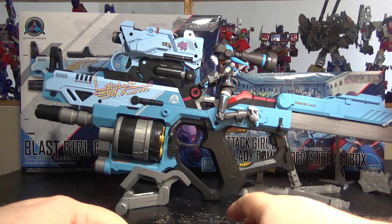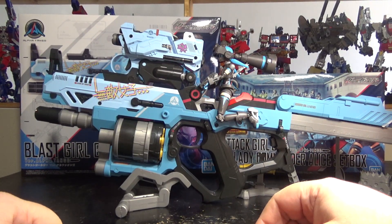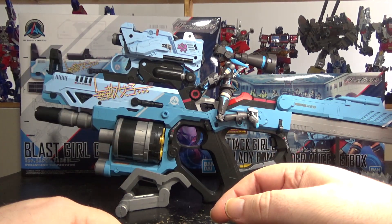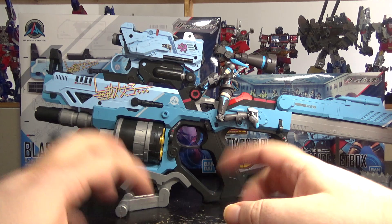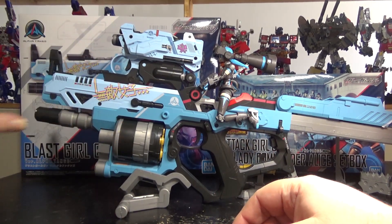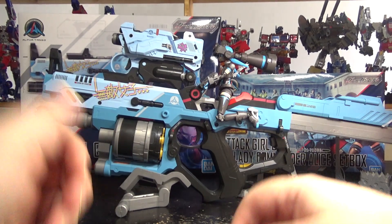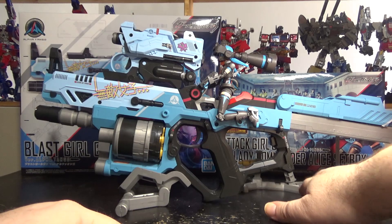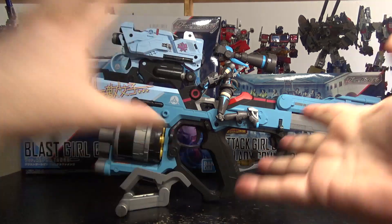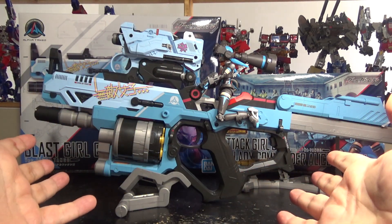But yeah, when she does that power play the gun becomes super powerful. There's actually another add-on kit I don't have unfortunately — it's like the end game cannon, where there's another gun that connects at the front and makes it so huge. It's just crazy and I just love it. Everything connects, everything fits fine, and it's great.